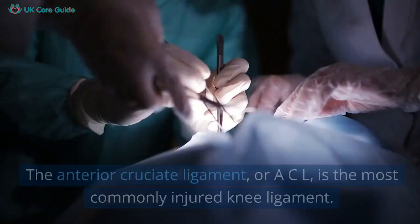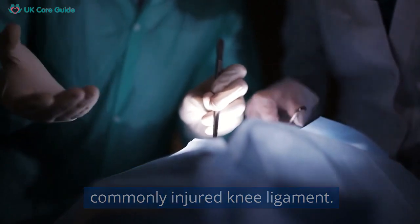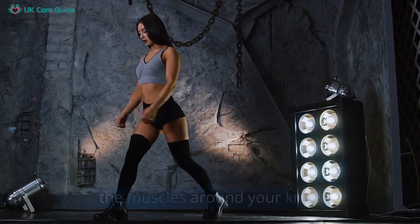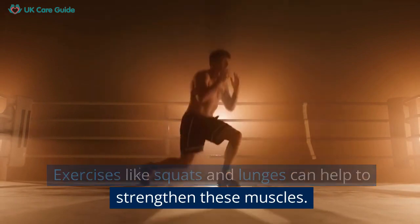The anterior cruciate ligament, or ACL, is the most commonly injured knee ligament. One way to protect your ACL is by strengthening the muscles around your knee. Exercises like squats and lunges can help to strengthen these muscles.